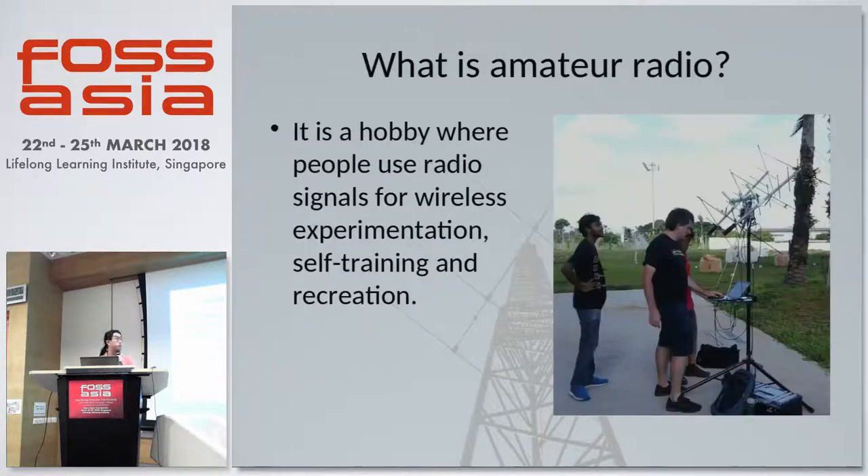So first, what is amateur radio? Amateur radio is a hobby where people use radio signals for wireless experimentation, self-training and recreation. Some people may want to learn about how radio signals are transmitted and received so they may build their own radio transceivers. Or they may decide that they want to implement and try out a form of digital modulation, and amateur radio allows for that kind of experimentation.